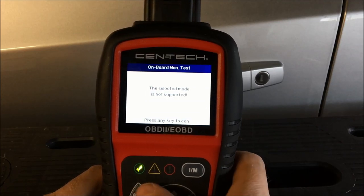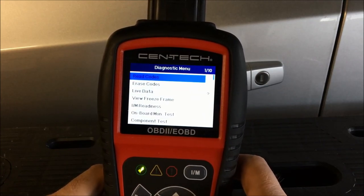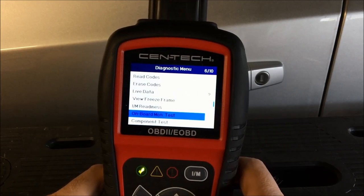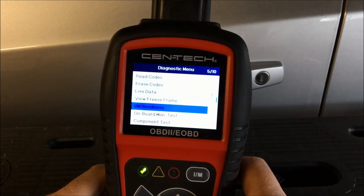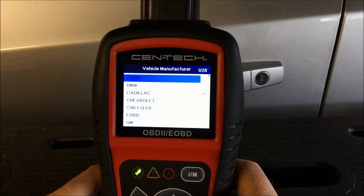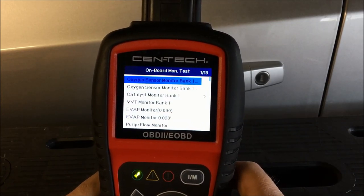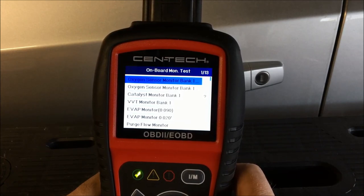We're in the wrong module — the car may need to be running for some of this. Let's go down to Chevrolet. What's nice about this is you can actually drill down into some of the sensors on here and look at diagnostic information.